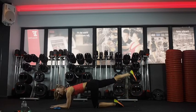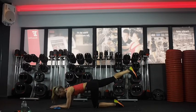Squeeze at the top — just this little squeeze and lift, squeeze and lift. Really activate through your glute. You're nearly there — 15 seconds.